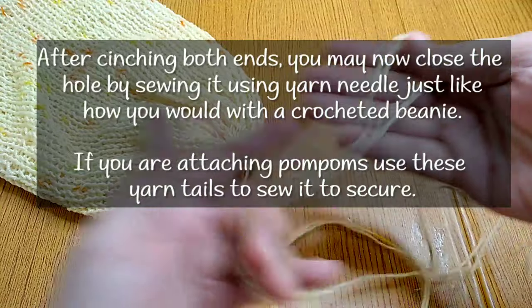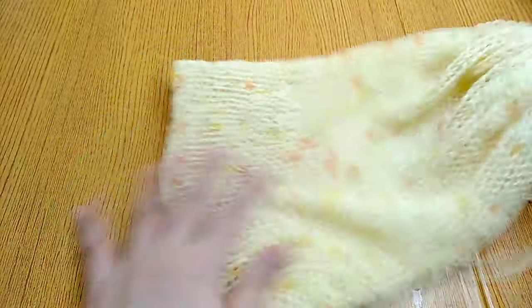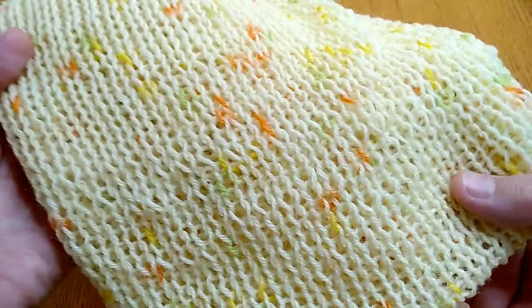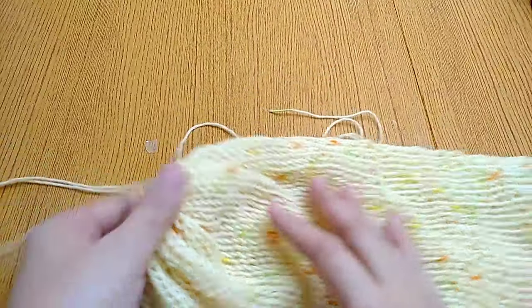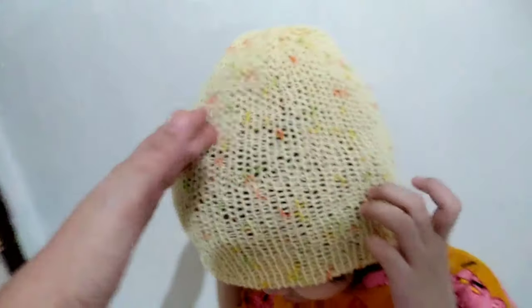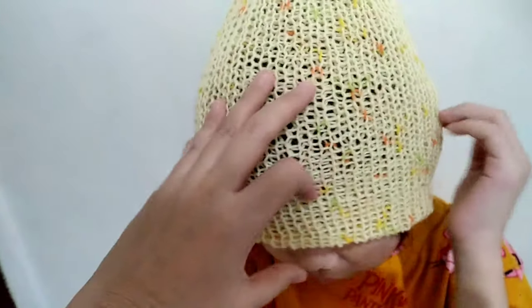I have two tail ends. This is how thin the yarn I used — it's a fingering weight yarn, and this is how it turned out. If you want a denser stitch, I suggest that you do the double pull. That's how short this hat is — you can make it longer. I only did 100 rows; if you want longer, you can add 50 more rows so that you can fold and make a brim.